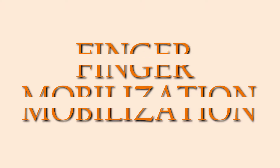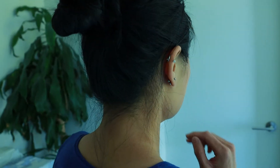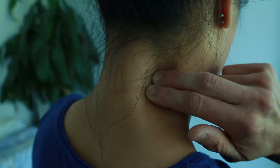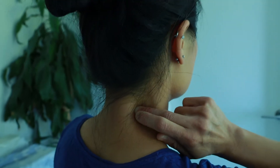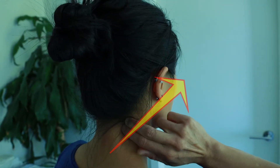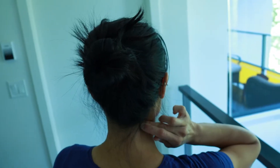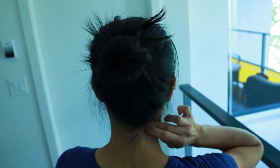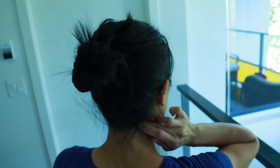Finger mobilization. If you have pain on the right side of your neck, place your finger on the spine, then shift your finger over about an inch to the right. Now push the finger forward and up toward the level of your eye as you turn the neck toward the painful direction. Move up and down on different levels of the spine to find the spot that allows you to turn more with less pain.